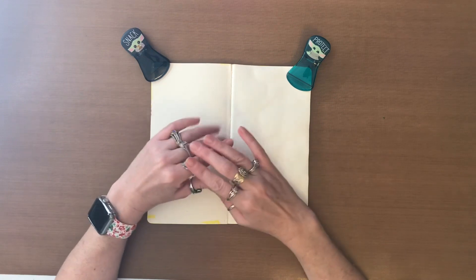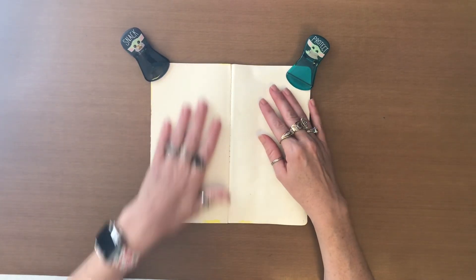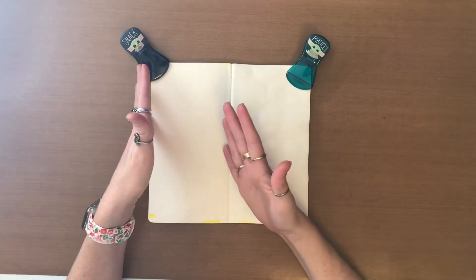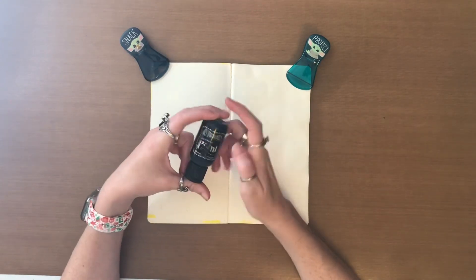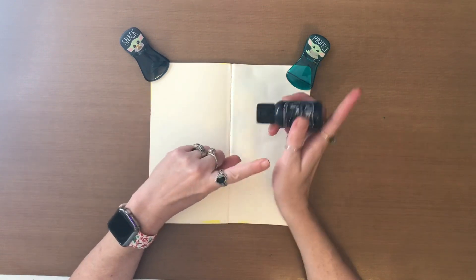And I'm doing something that I know in any of my other books I have never done. Mostly on my pages at the beginning, I usually do pretty bright pages or whatnot. Well, here I'm actually going to go in with the Black Marble and I'm going to cover the entire thing. So I'm going to do that really fast and I'll be right back.